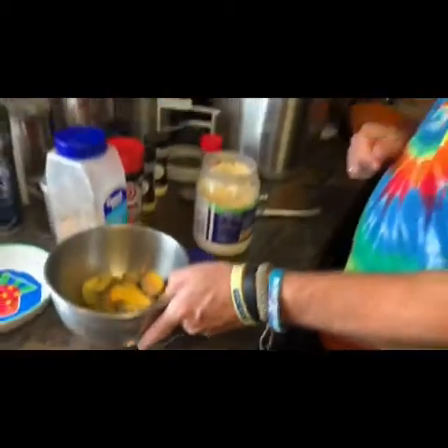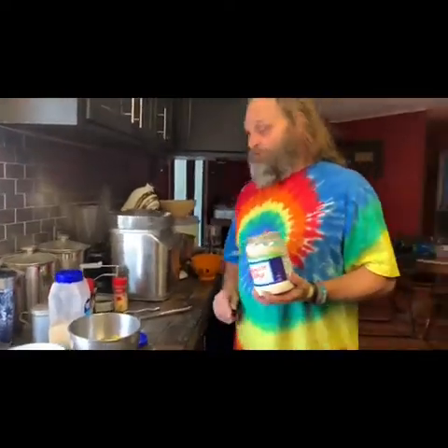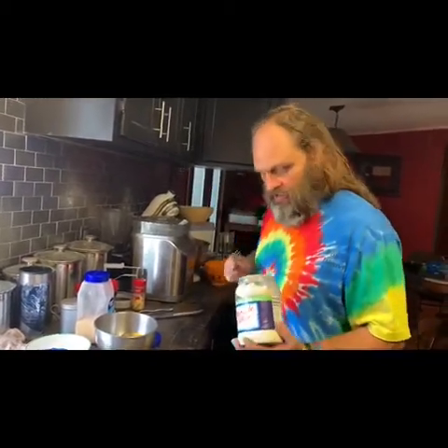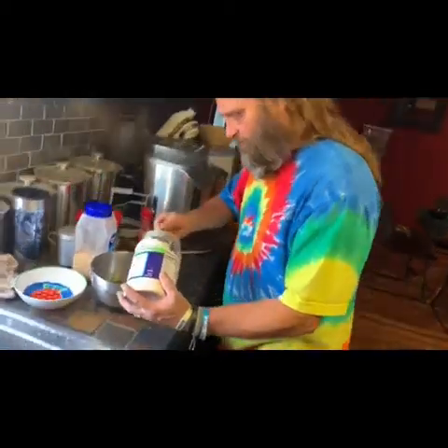Like my mom always told me, if you're making any kind of salad — chicken salad, egg salad — it must be done with Miracle Whip. I use mayonnaise for almost everything, but salads have to be Miracle Whip. I mix this up with a fork so it's not super beaten up — you still get a few little chunks of the yolk in there.